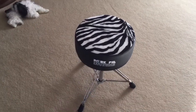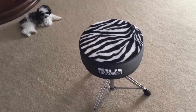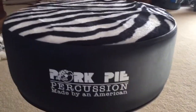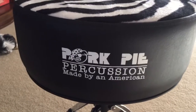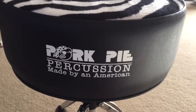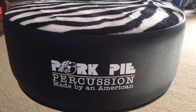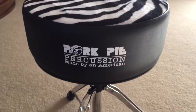I ended up going up there to see him and ended up with this — this is a Pork Pie round drum throne. I went with the zebra print. It says Pork Pie Percussions, made by an American. I like that in particular — I'm just real fond of anything that's truly American made, and I think Bill at Pork Pie just does a fantastic job with what he does.